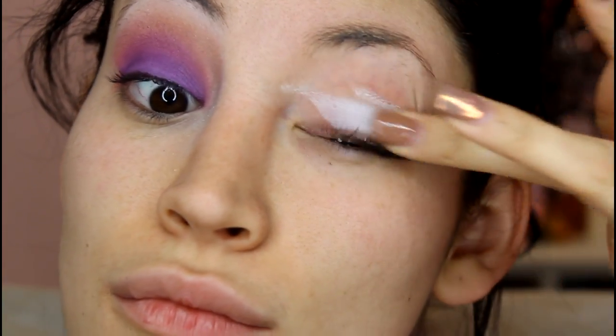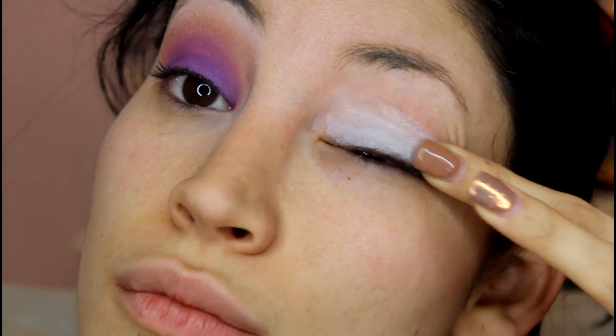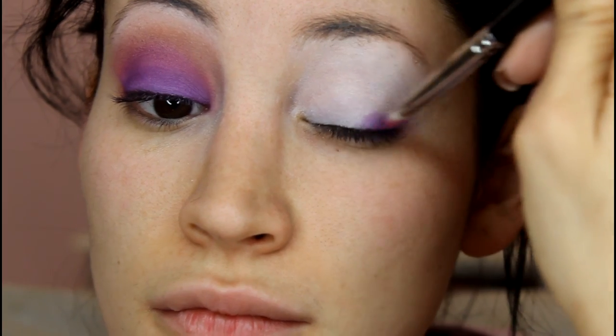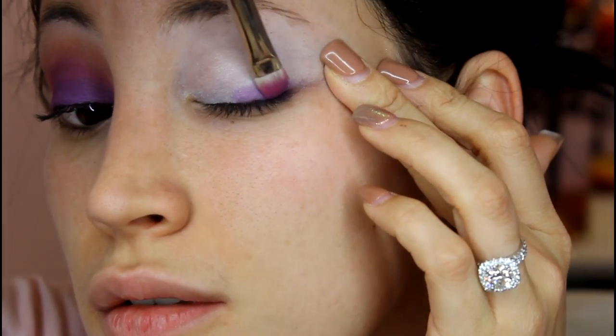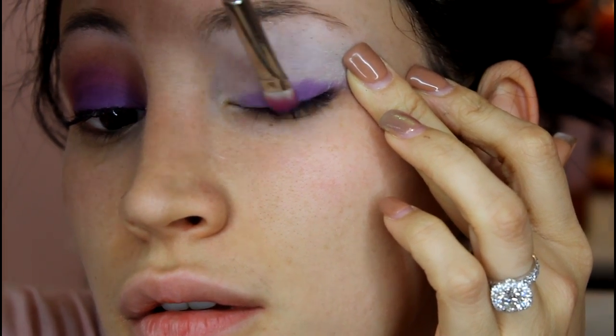Alright, so you're going to start off with clean fingers and face. I'm using this MAC Paint Pot in Pure White and I'm going to apply that all over my lid. You want to make sure that you apply evenly because it tends to have a dry and patchy type consistency. You want something even as a base for your eyeshadow. Taking this deep, deep plum purple, I'm going to apply that at the rim of my eyelash line.